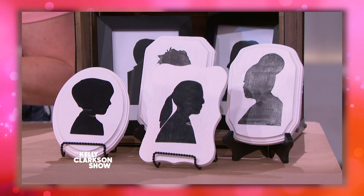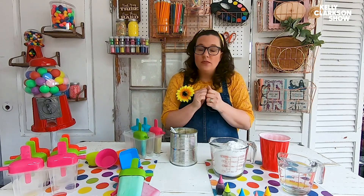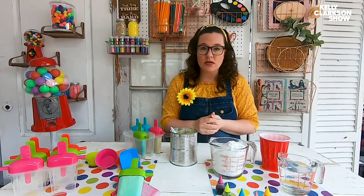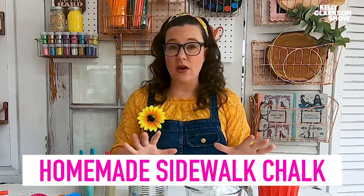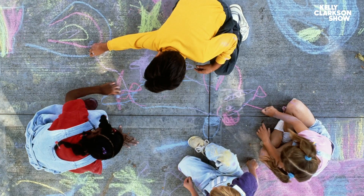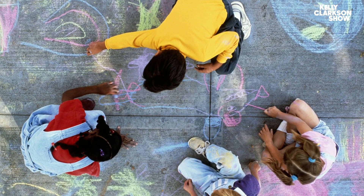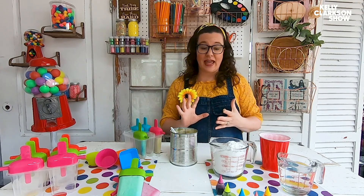Today we are making sidewalk chalk. Today's a little different because I'm coming at you from my home. Everybody's hunkering down, staying at home, trying to follow those stay-at-home orders. I'm going to show you how to make homemade sidewalk chalk, and this is great — it's a little crafty, it's a little sciency, it gets the kids to be artistic. It's got a little bit of everything in it, and it's super simple to make.